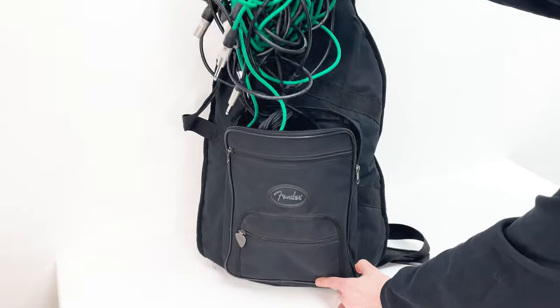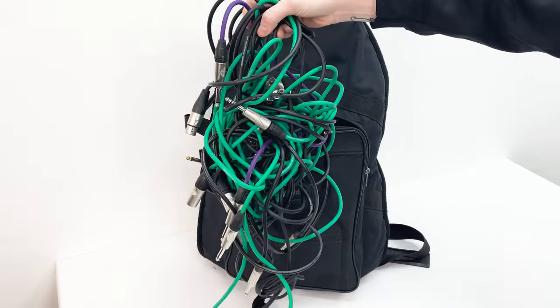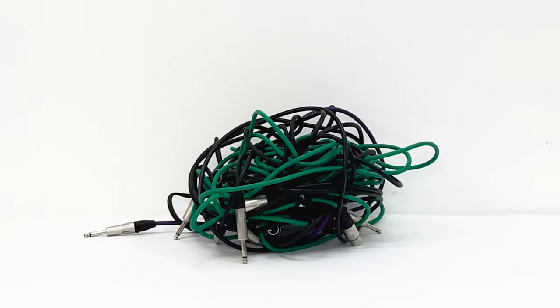Do your cables look like this when you get to the studio or a gig? Wherever you are, there's never a good time to deal with this mess. But there is a better way.